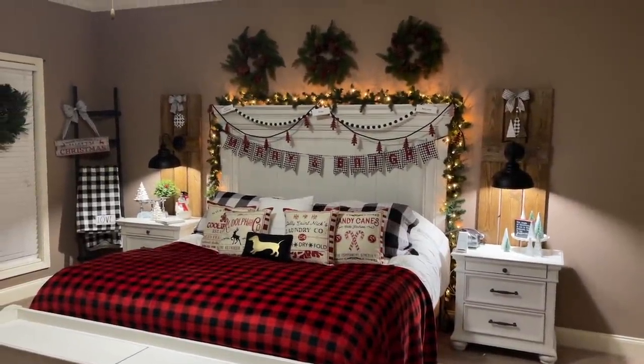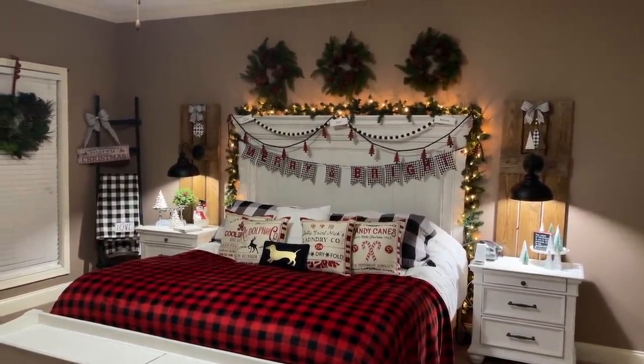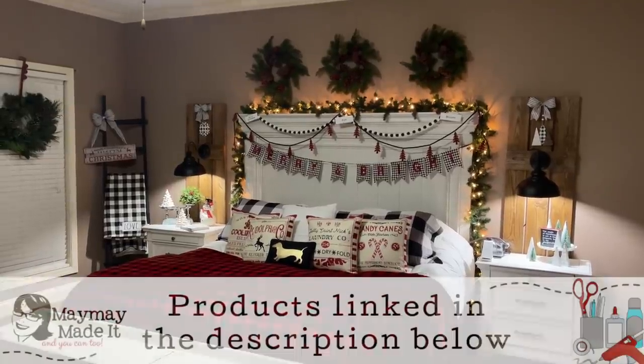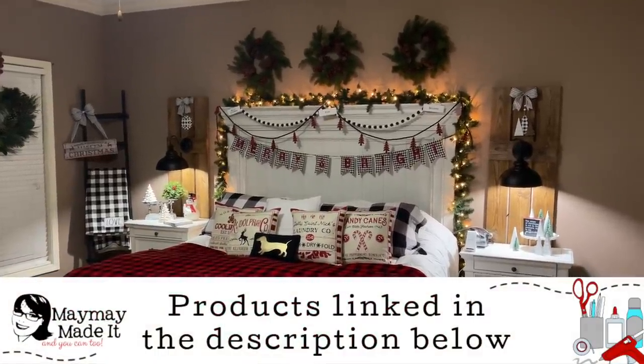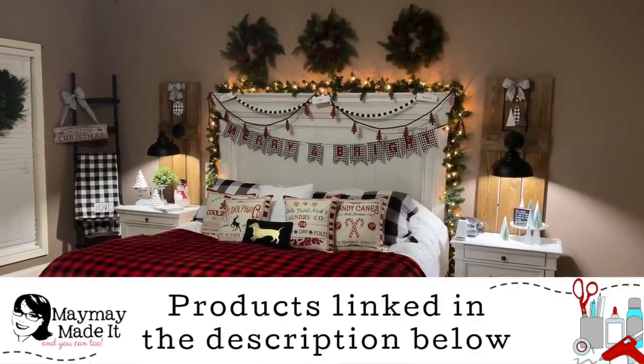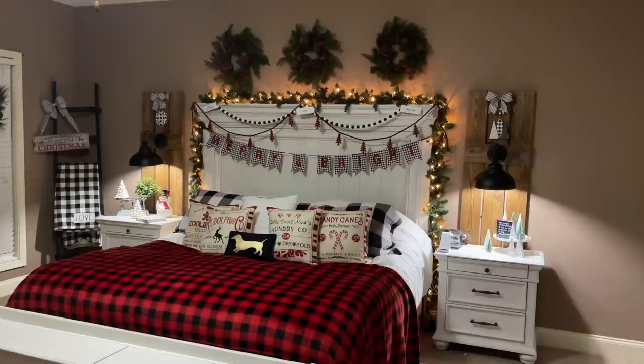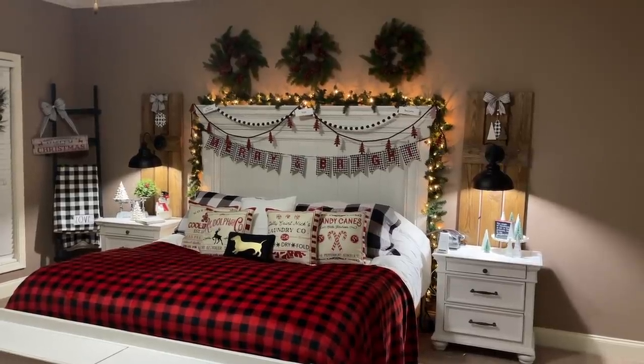Okay guys, I told you I would show you it. I don't feel like it's a completely finished product but it's as finished as I'm going to be able to do it for a while, and I'll show you why. I live here, so you're going to see some things that are not decorated. This is not a model home — this is my actual home. I'll point those things out but we're going to do a little walk around and I'm going to tell you all about the room, what I did, where things came from.